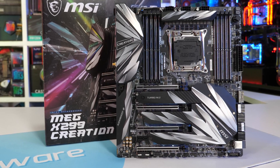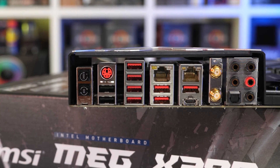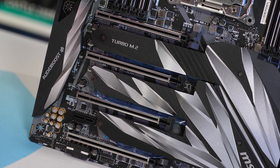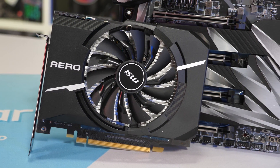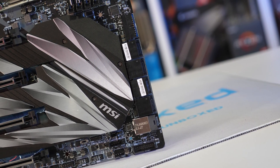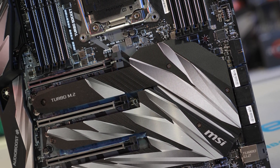Let's quickly go over what the Creation has to offer. Included on board is a beefy 13-plus-1 phase VRM, though note it's a 12-phase V-Core VRM. Also included is 2.5 gigabit ethernet along with a gigabit port, plenty of USB 3.1 Gen 2 ports, a Wi-Fi module, four PCIe x16 slots, three M.2 slots with cooling, plus an expander card supporting an additional four M.2 drives, and a Thunderbolt card providing Thunderbolt 3 40Gbps ports with up to DisplayPort 1.2. For those throwing in an 18-core Core i9-7980XE or 9980XE, how well does the VRM handle overclocking and keep its cool under heavy load?